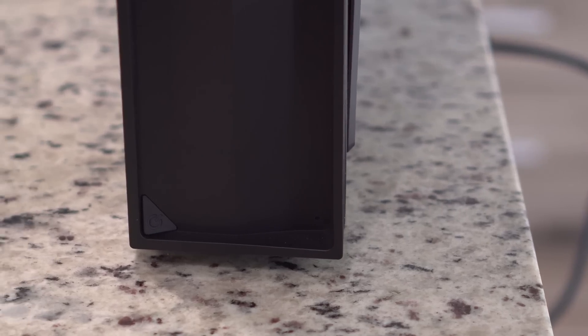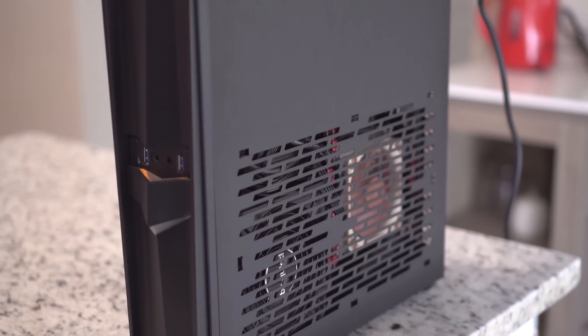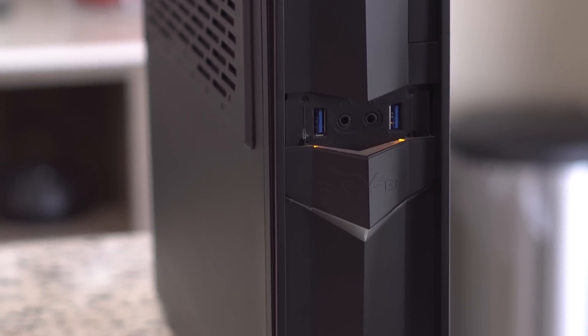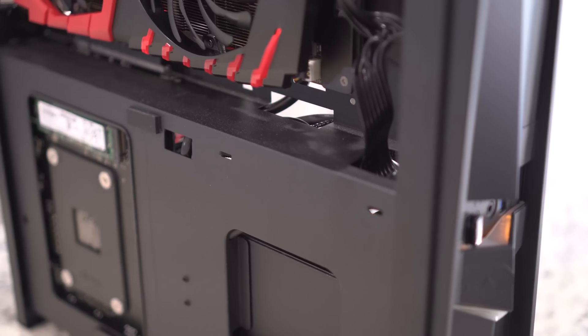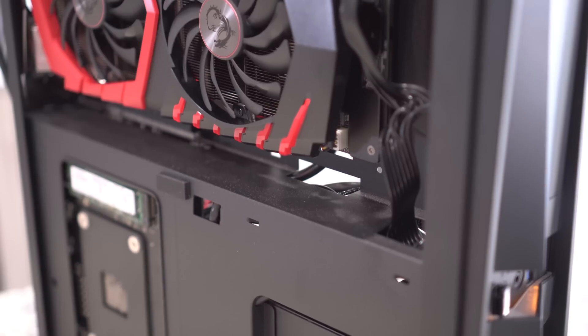Let's start with the case. The case is a Silverstone Raven — a mini ITX case that is very compact. The reason I really like it is it has two separate chambers for keeping your components cool, easy-to-remove side panels with integrated dust filters, and overall provides a sleek modern look. I'm not a big fan of the orange LED on the front, but that is my only complaint. This was a very easy case to work with and build in.